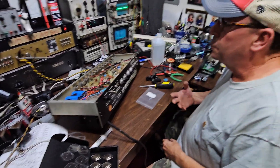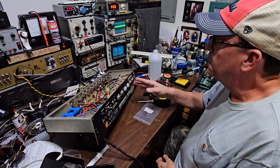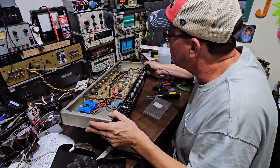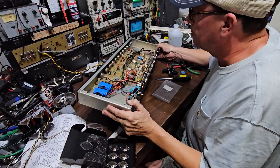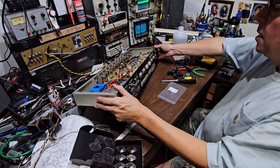It eliminates all the crossover distortion you might ever get or anything you may have to worry about in the power amp, which is a discrete power amp from back in that time.